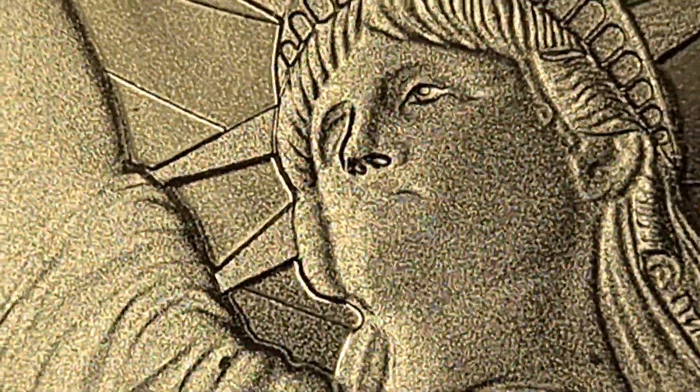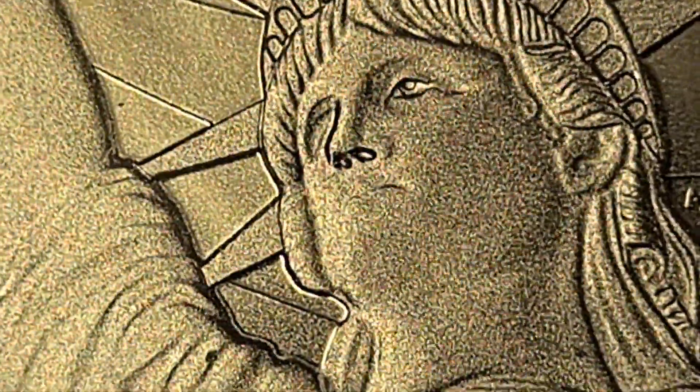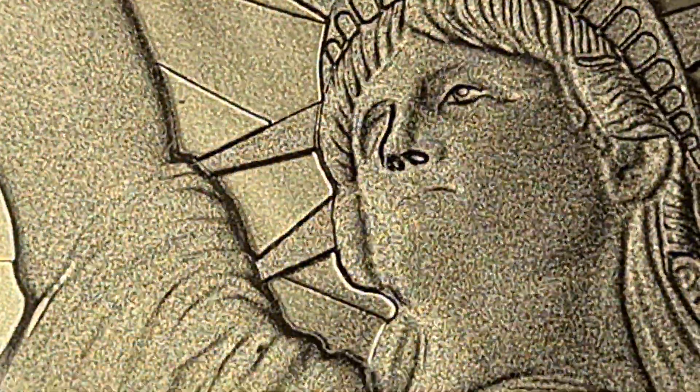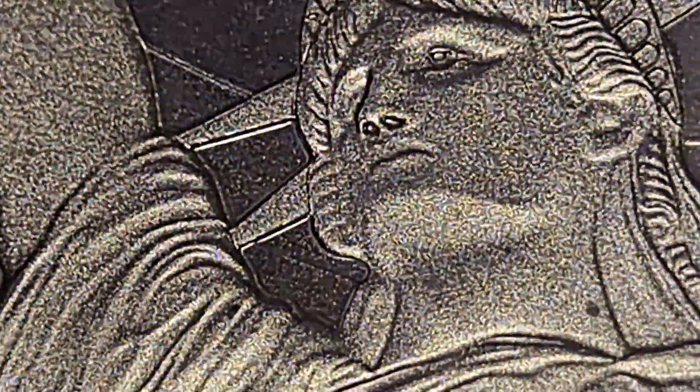On the Statue of Liberty, the eye is missing — they could have done something a bit better, I will say that. Her right eye and her mouth are not so great. I'm just rotating it to give you more details, but for the most part you really have to maneuver it to see the issues — the mouth is a key feature and it should really be there.